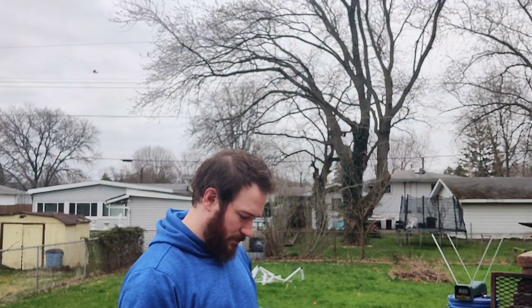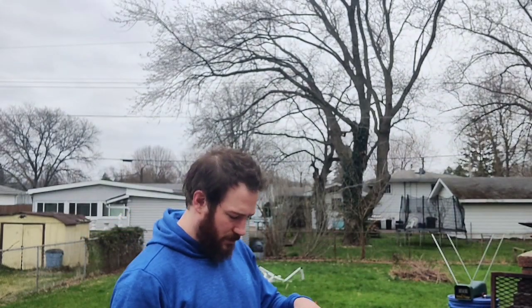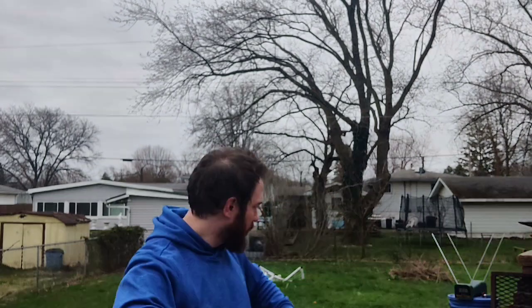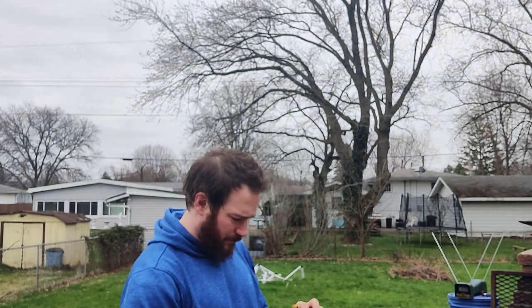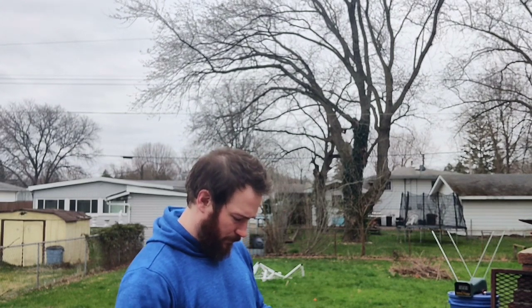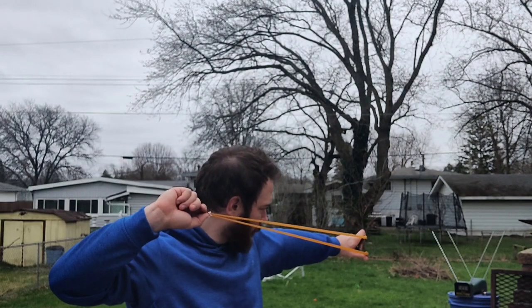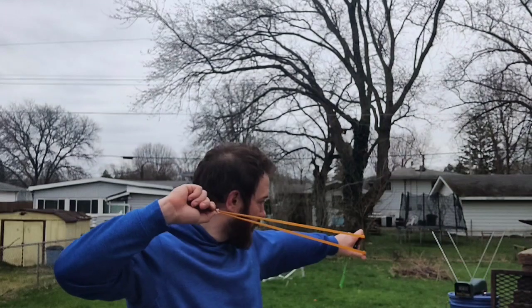Shooting the long bands at 40 inches draw: 233, 231, 228, 228, 238, 239, 239. Averaging around 233 to 235 fps. So I'm adding about 10% more speed with the same draw weight just because I'm pulling it back further — the acceleration phase is that much longer.